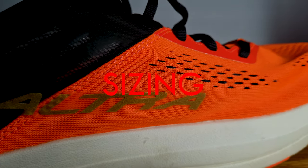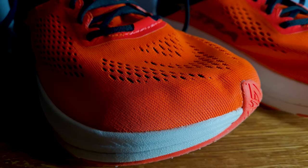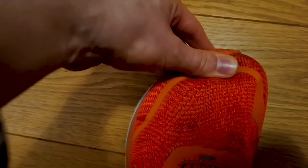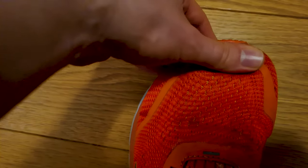Sizing is also a question I've received from many of you, because many of you, just like me, have had issues in the past getting the right size. Shoes either come too large like the Lone Peak, or they're shorter than expected like the Torin 5. I'm always between a size 10 US and 10.5 US and I always make sure I have at least one thumb's width from my big toe to the front of the shoe — sometimes even more, because my feet tend to swell up during long runs.